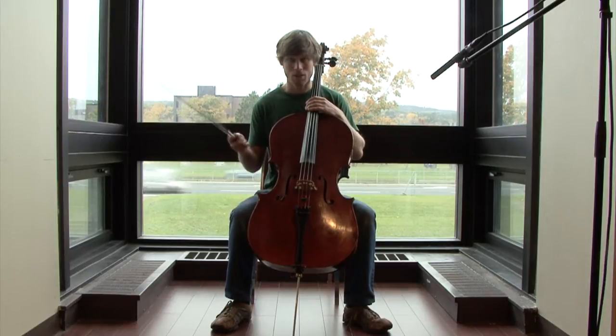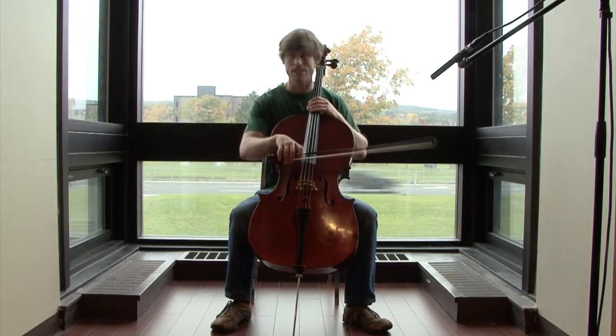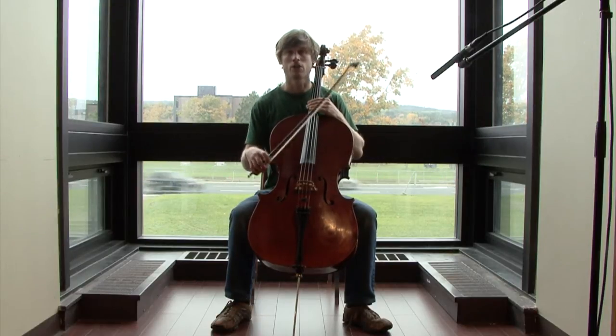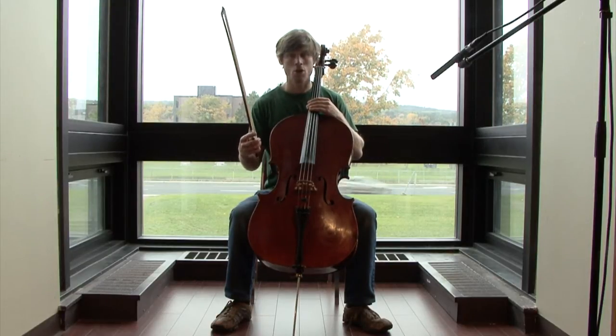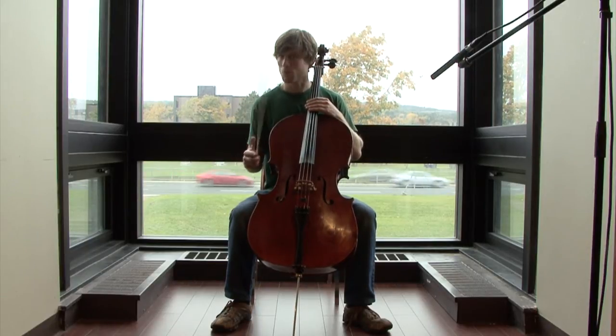The chop is a bow technique where you use the bow vertically instead of horizontally. As you can hear, this creates a strong rhythmic chunk, which can be used to create dense rhythmic patterns.